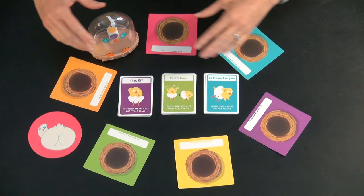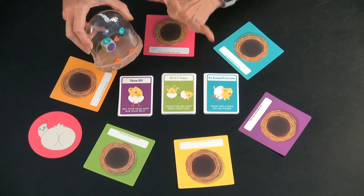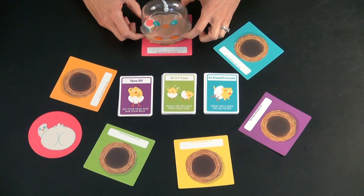All you do for this game is you have this cute little plastic chicken with a die inside of it. There is a button you push on the bottom, and it makes a little clucking noise — it's not too loud. On your turn, you shake the die, and then you do whatever activity it lands on. The colors are pink, purple, green, blue, yellow, and wild.